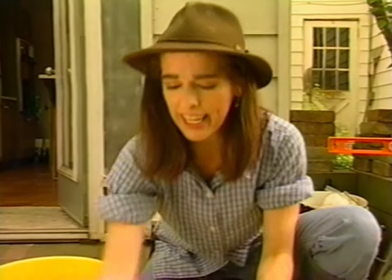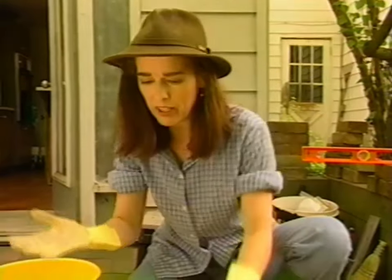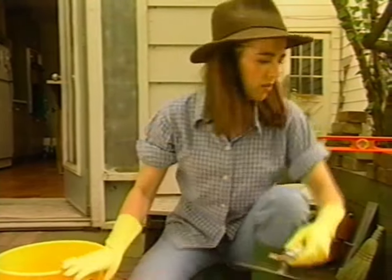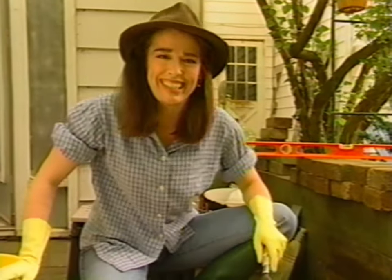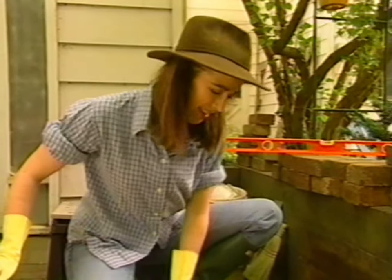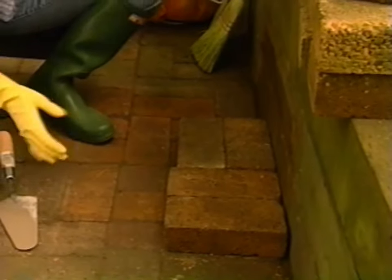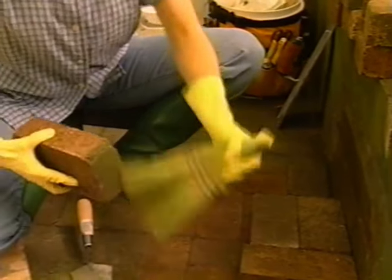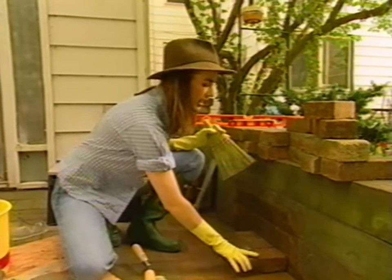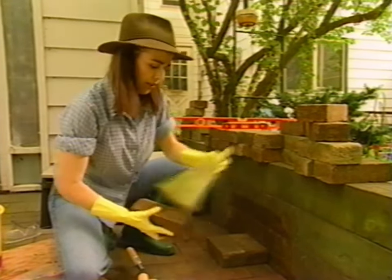I really like mortar — I just want to play in it. I'm having to force myself back to the topic here. I've been taking these bricks off and dusting them as I go because they're covered with dirt, and that means they won't stick properly to the mortar. I'll just get rid of these last few.